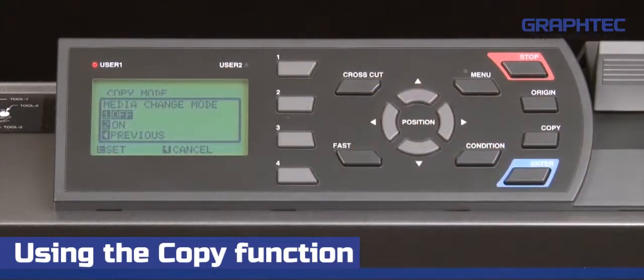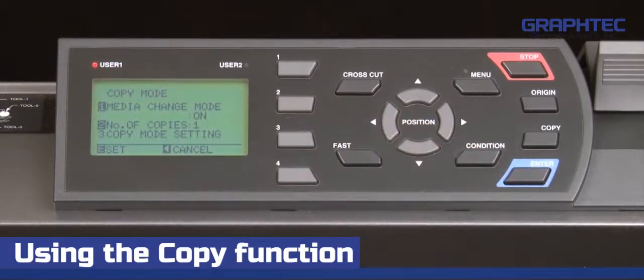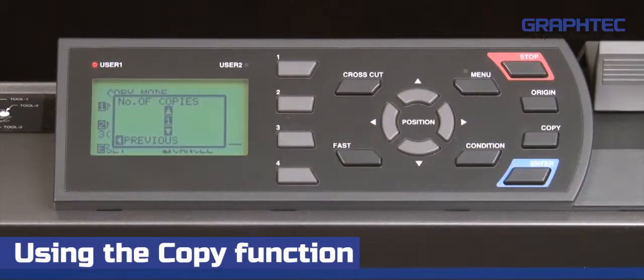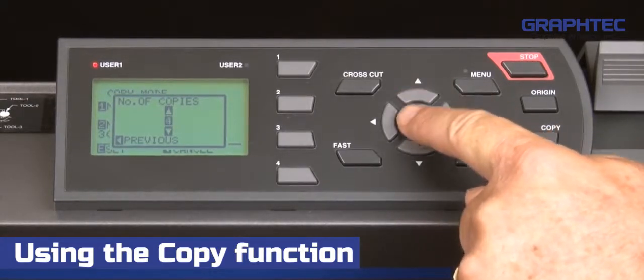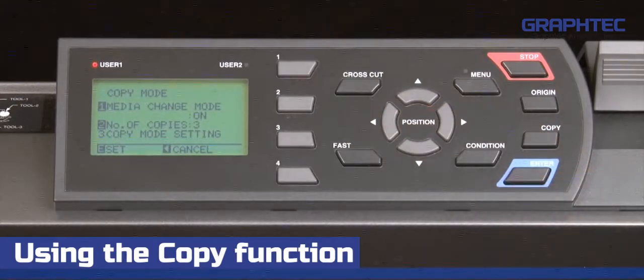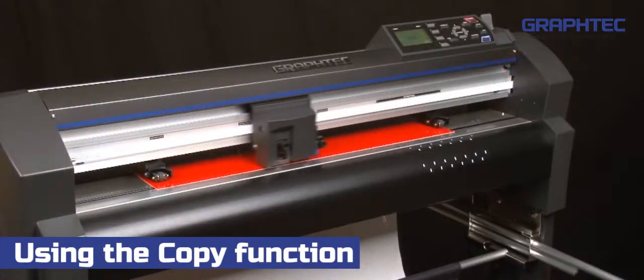Press the one key for media change mode, then press the two key to turn it on. This will return to the copy menu. Next, we can set the number of copies by pressing the two key. Press the up arrow to increase the number of copies. For demonstration purposes, we'll set the number to three for a total of three extra copies. Then just press enter and it will start cutting the first copy.